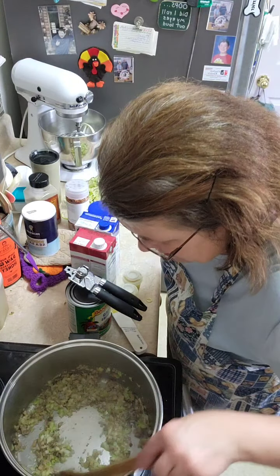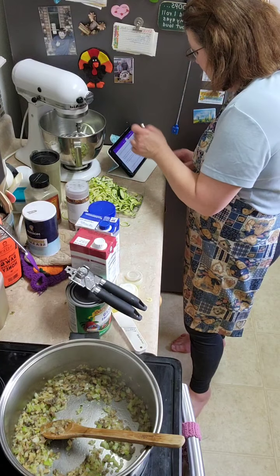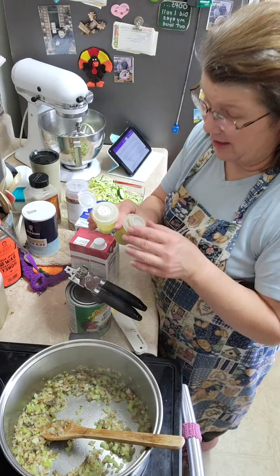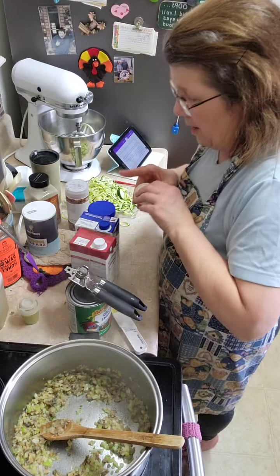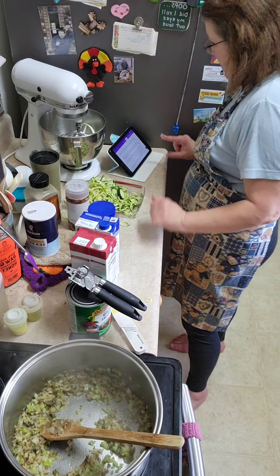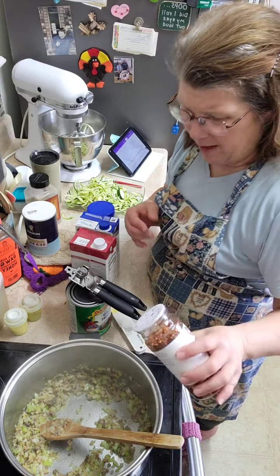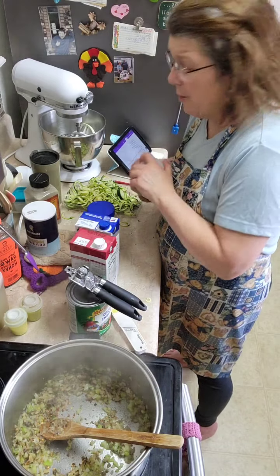The onions are translucent, the celery is getting there. Be sure to generously salt and pepper — whatever you consider generously, that's what it says to do. Give it some flavor. Bear in mind, this is an Italian recipe. Stir in the red pepper flakes. I just buy this kind — I find it in the Mexican section. I like a little bit of spice, so I'm going to go a little heavier.